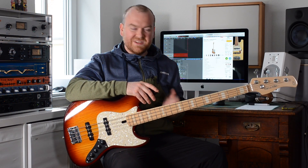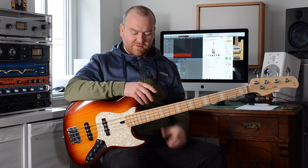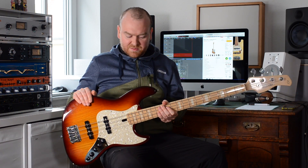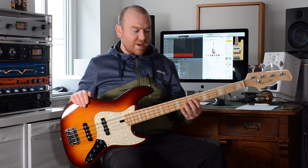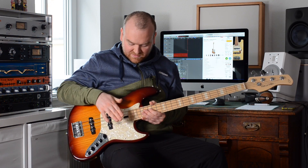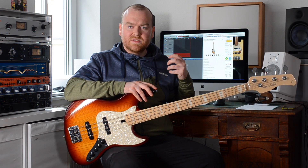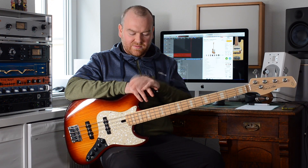Sire makes a bunch of different versions of this bass, and this particular one is the classic Marcus Miller bass as he would probably play it, because that's exactly the combination he's been using since forever. It's a swamp ash body, we have a maple neck with a maple fingerboard, with beautiful cream binding and block inlays, we have 20 frets, and a 7.25 fingerboard radius, so it feels very classical, like an old-school Fender bass.